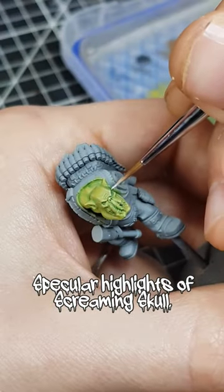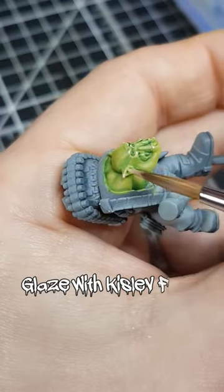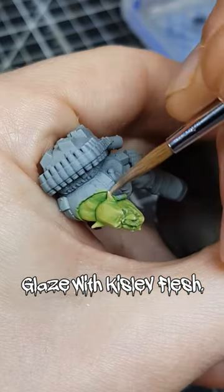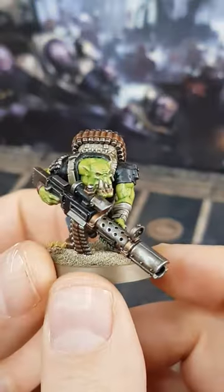To finish off the skin, I added very small highlights of pure Screaming Skull to prominent points, and glazed Kislev Flesh over knuckles, ears, elbows and lips. With the rest of the miniature finished up, I'm quite pleased with how the skin turned out.